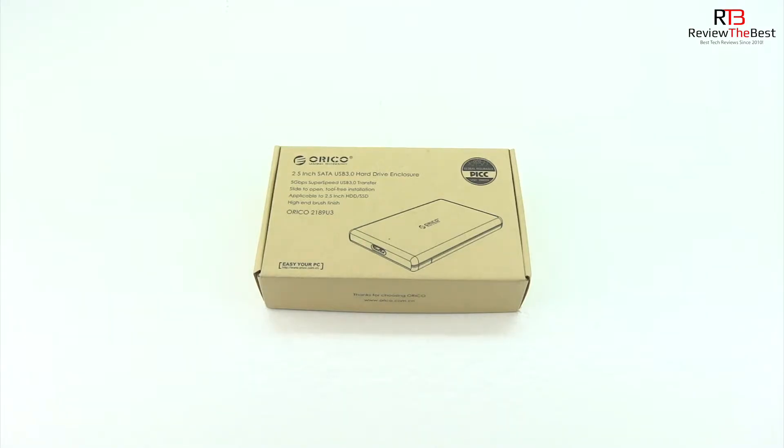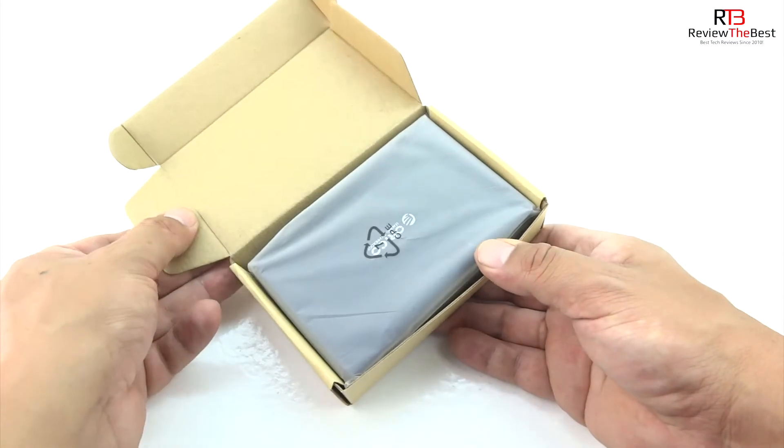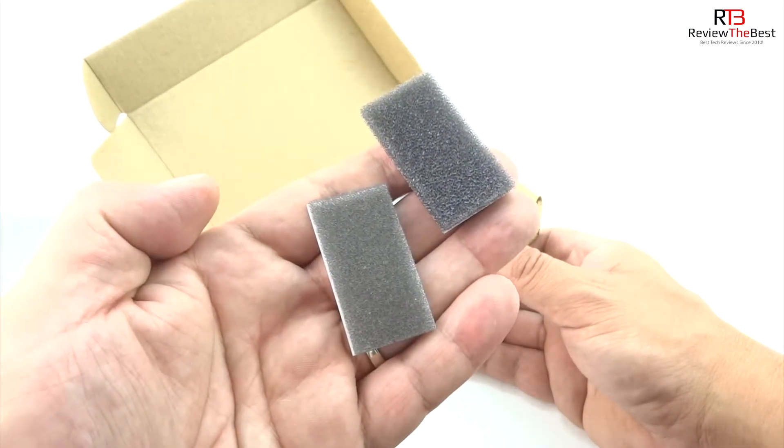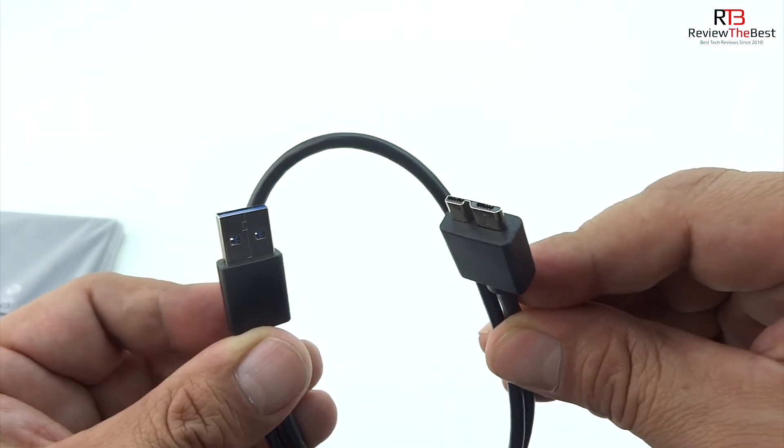In terms of the unboxing we get an excellent presentation from Orico with both text and images getting us more familiar with our unit. Opening up the lid on the box for the very first time we're presented with the unit itself along with a couple pieces of velcro and a USB 3.0 cable.